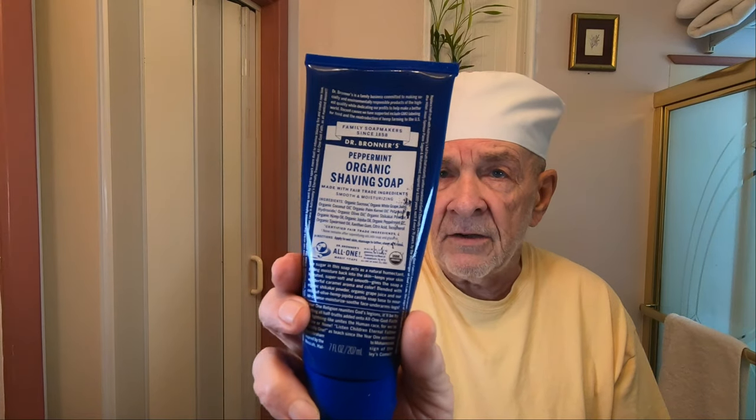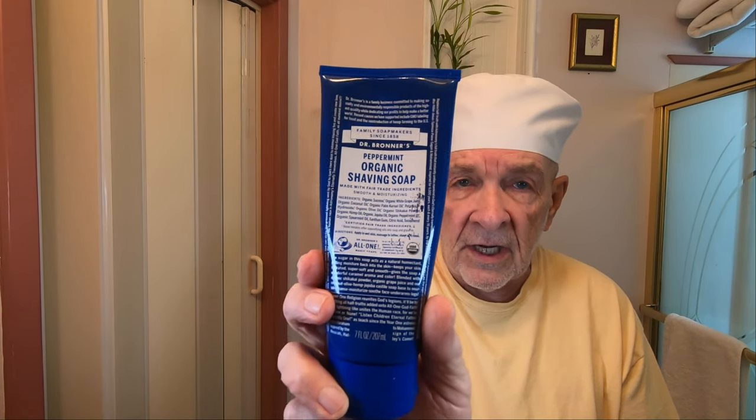Hi guys. A few months ago I gave this particular soap a bad rap — I didn't like it at all. I said it wasn't slippery and I had to switch to a different shaving soap just to finish a shave. The soap is Dr. Bronner's Fair Trade Organic Shaving Soap.